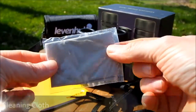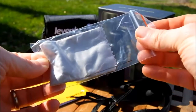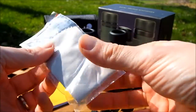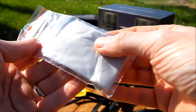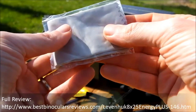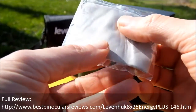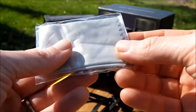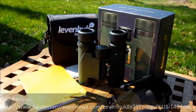Leeuwenhoek also include a cleaning cloth of reasonable quality - fine for cleaning the body and other parts, and adequate for emergency use on your lenses in the field. However, for proper cleaning to ensure you don't damage your lenses or their coatings, I'd still suggest getting yourself a proper optical lens cleaning kit.